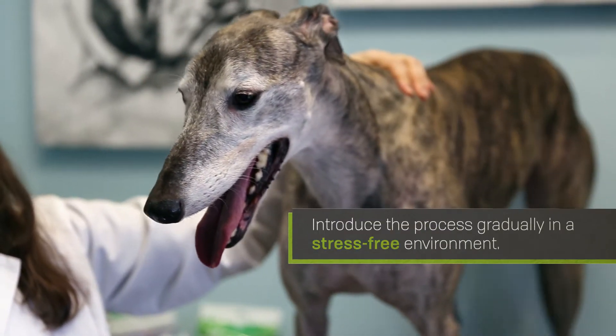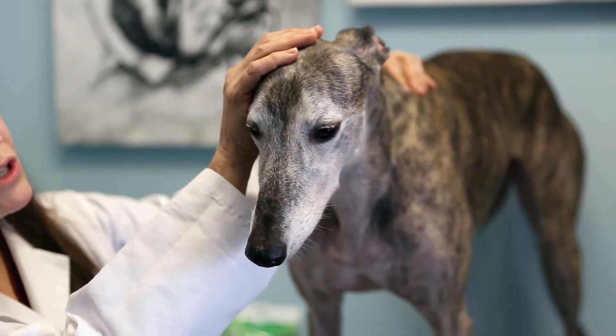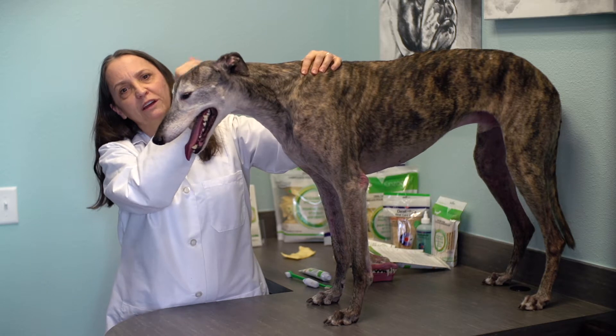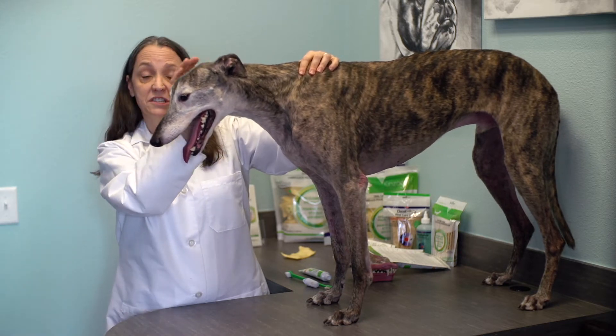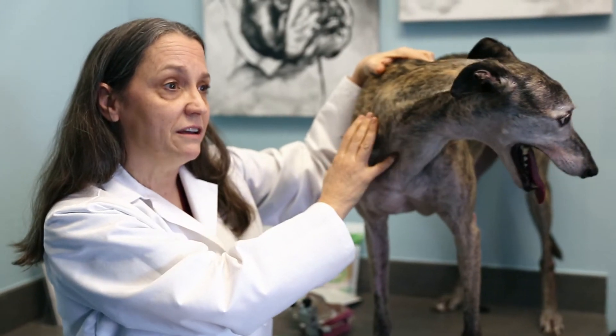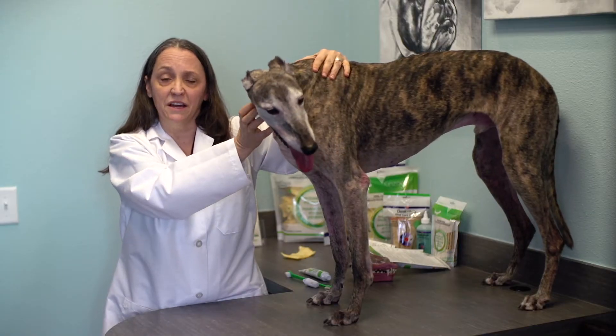Like any other training method, it's best to introduce the process to your dog gradually, preferably in a quiet, distraction-free environment. Depending on the temperament and the aptitude of the dog, you can adjust the level of training to accomplish what you can in one session.